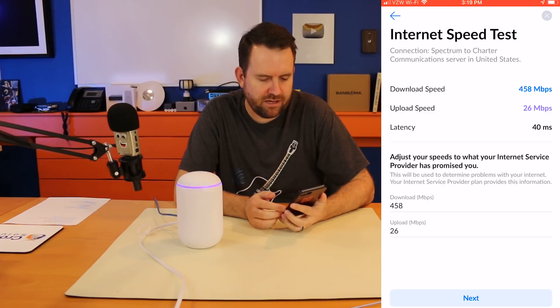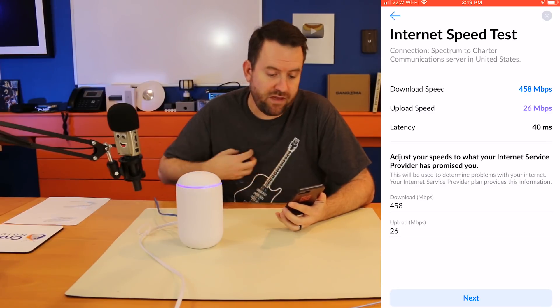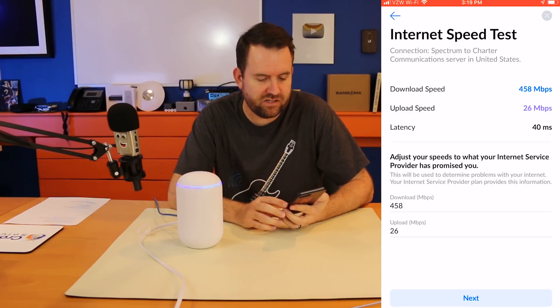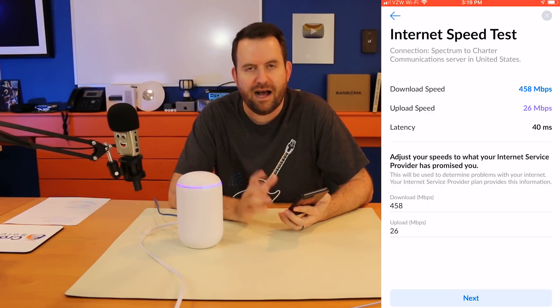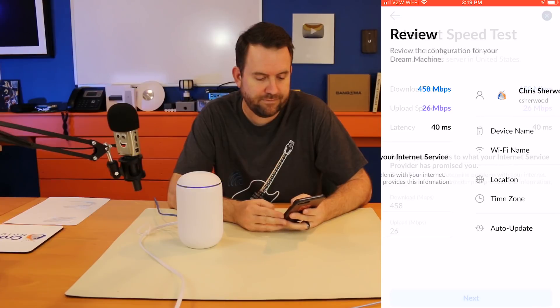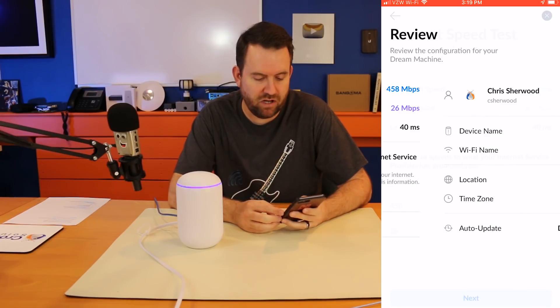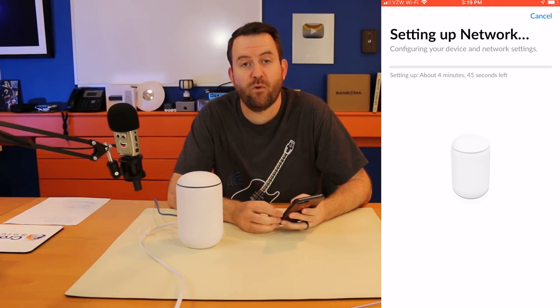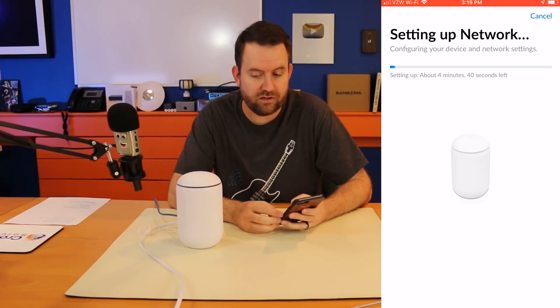The internet speed test is running — there we go, approximately 458 by 26. I should be about 400 by 20, so that's actually great. It says to adjust your speeds to what your internet provider promised you, which will be used to determine problems with your ISP. I'll just take the defaults it found. We're going to say next, review configuration, and click Finish. It's estimating about four minutes and 45 seconds to set up the network.